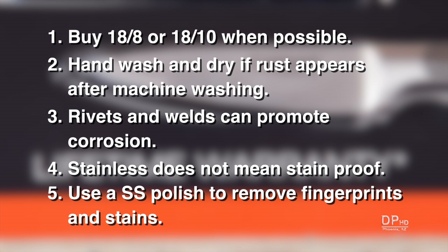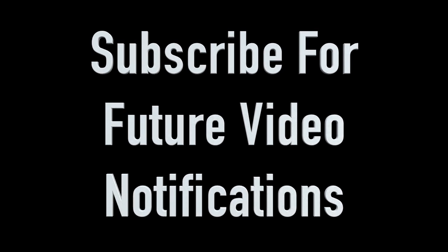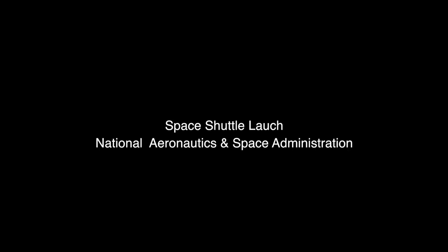To reduce or prevent corrosion and stains: buy 18/8 or 18/10 stainless steel when possible; hand wash and dry if rust appears after machine washing; rivets and welds can promote corrosion; and stainless does not mean the product is stain-proof. I hope you found this information informative. Please leave a comment if you have any questions. Thank you for watching.